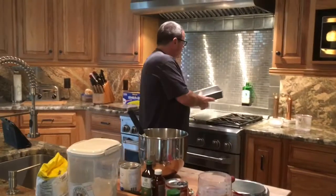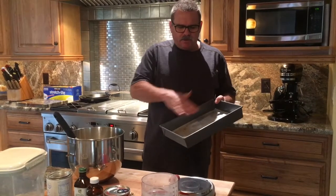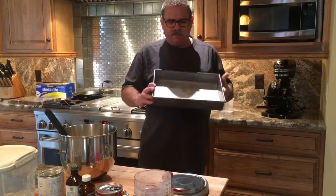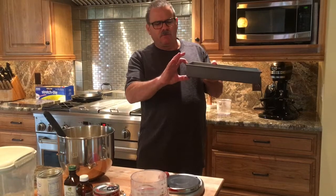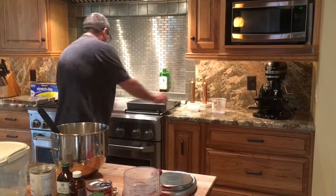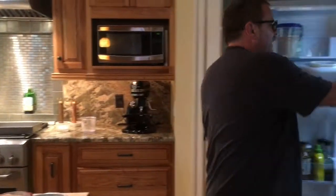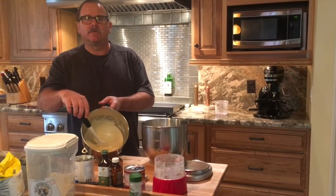We've already lined a 9 by 13 inch pan — put a little bit of oil on the bottom, parchment paper, and then oil the parchment paper. You want at least 2 inches high; this size pan actually works perfect. Have that ready to go with the oven on at 350. Now we're going to put the batter together using the egg whites and the batter we just made with the egg yolks and the flour.